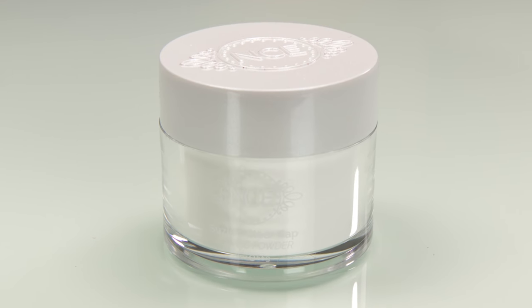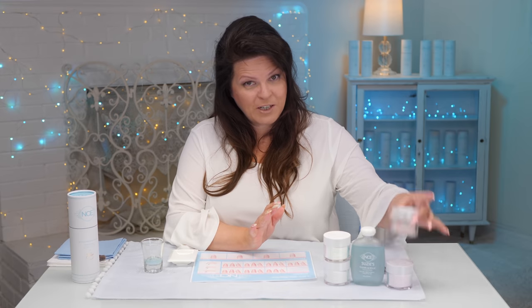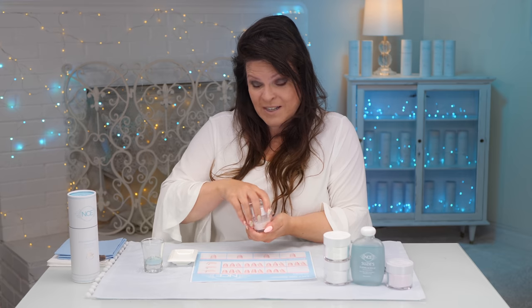And of course to cap it all off, I've got my clear cap to cap the whole design that we're going to create together in many more videos to come. Right now I'm going to use the foundation pink and show you how to make those nails and practice your liquid-to-powder.